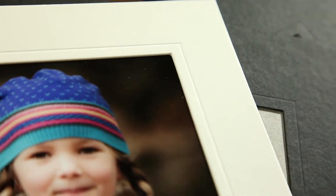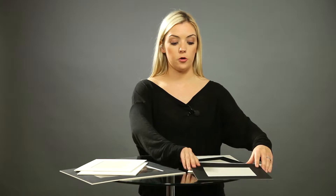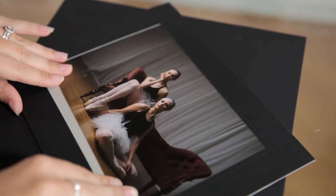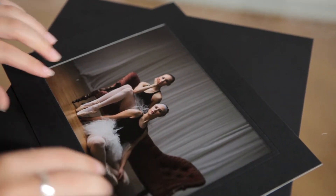First off I'm going to start with what we call our modern mounts. Here's one I have here — this one is a black version, it's also available in ivory. Just to be aware, all of the products we sell as master mounts are slip-in, so there's no need for glue or taping. You just simply slide your prints inside and once they're in there they will stay put.